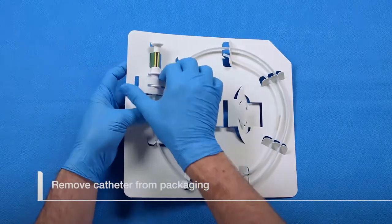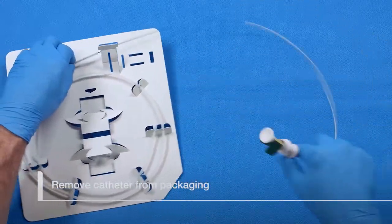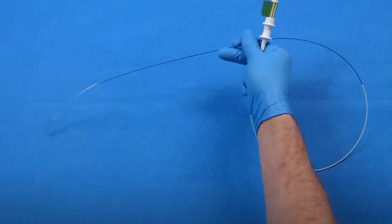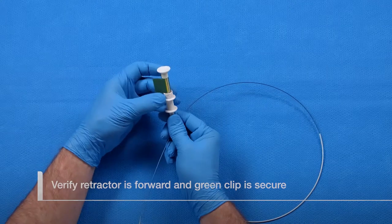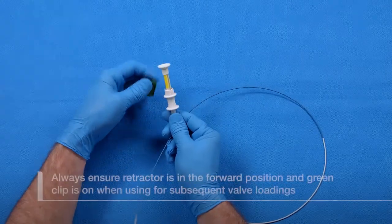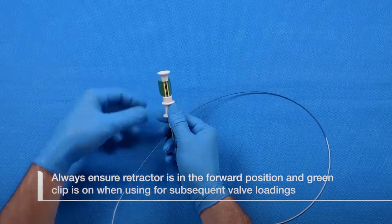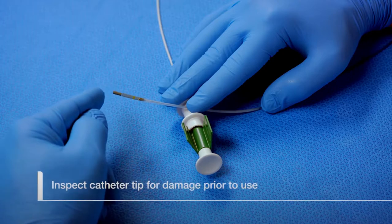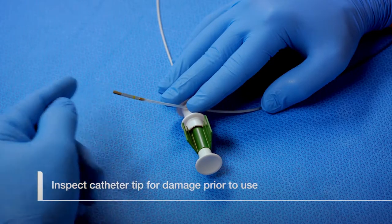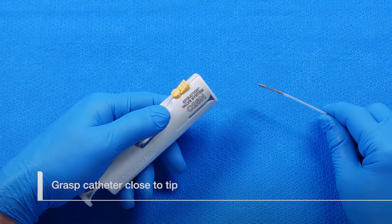Remove the catheter from the protective tube in the packaging. Verify the catheter retractor is fully forward and the green safety clip is installed over the yellow portion of the handle. This is very important when reloading the catheter for subsequent valve loading. Inspect the catheter's distal tip for damage prior to inserting it into the loader.